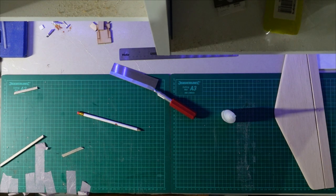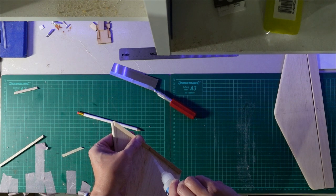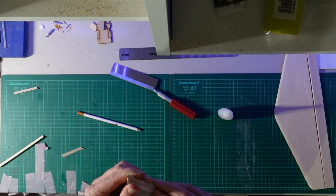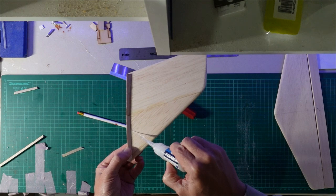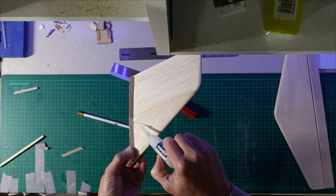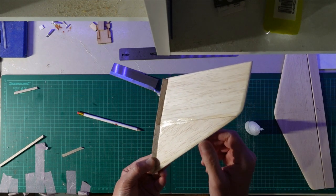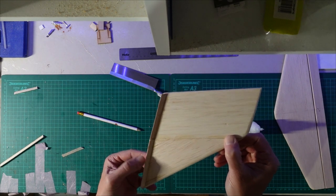I'm going to sand this front bit down anyway - tapered is the word I'm looking for. Let's get this back piece on and sort of bend it round, put a little bit of a curve on it so it's just flush with the bottom. I'll get the other side done the same and then show you what I'm going to do to get it shaped.